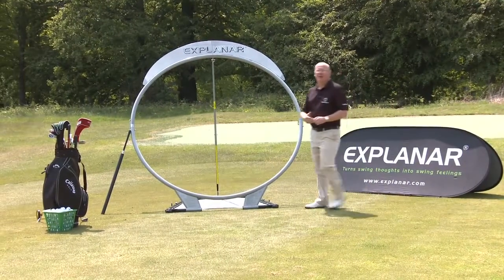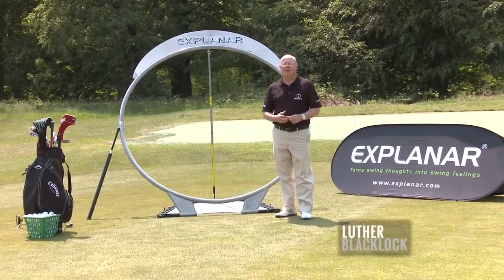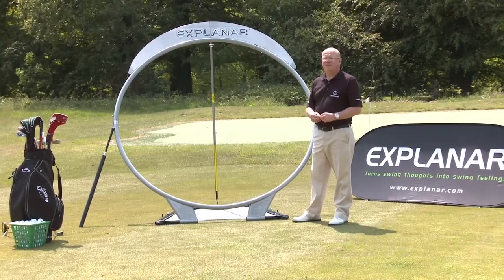Hello, my name is Luther Blacklock. I'm a master PGA professional based at Woburn Golf Club in England, and behind me is my invention — it's the Explainer golf training system.